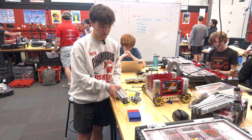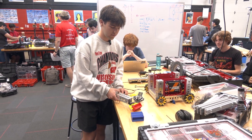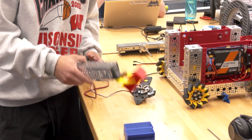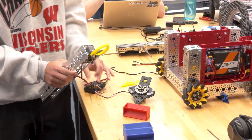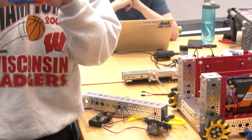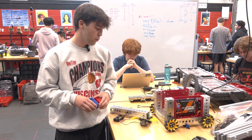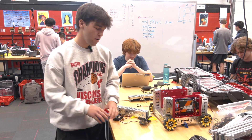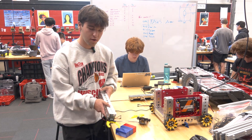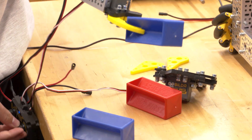Our claw can pick up our samples the long way and the short way. We picked this over an active intake system because we're worried about what happens when we have three samples in a row. An active intake with wheels would struggle picking up just one, but with our claw we have our nice little spiky bits on the end — we can get in there and grab them.